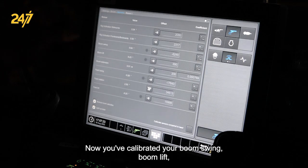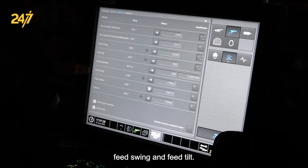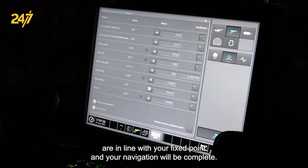Now you've calibrated your boom swing, boom lift, feed swing, and feed tilt. All of these are now in line with your fixed point and your navigation will be complete.